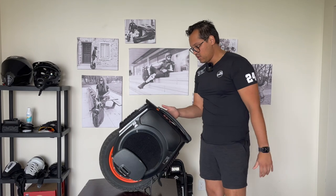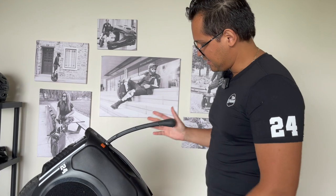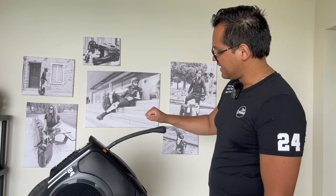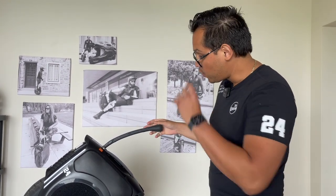The handle is a bit weird — like all Inmotion wheels, it's just one stick that you grab. It's not my preference; I prefer a real trolley handle, but I mean, what can we do about that.